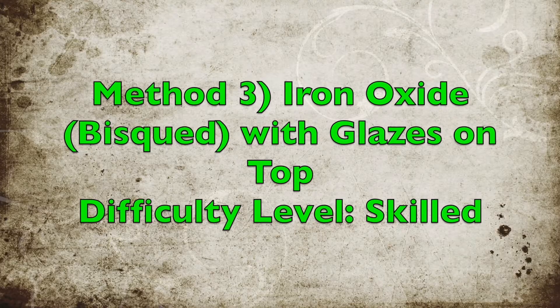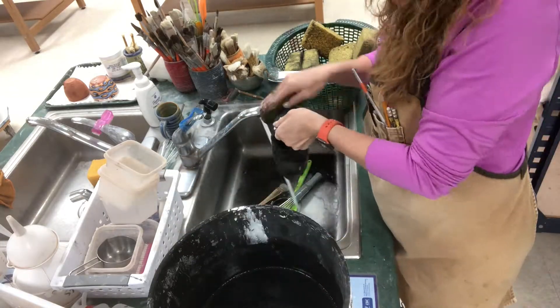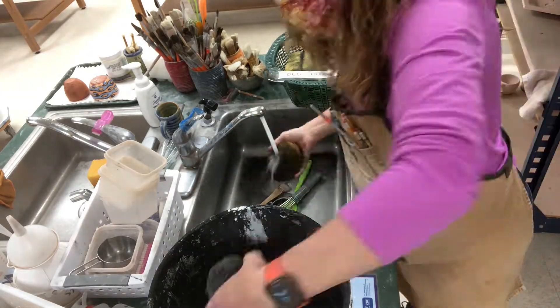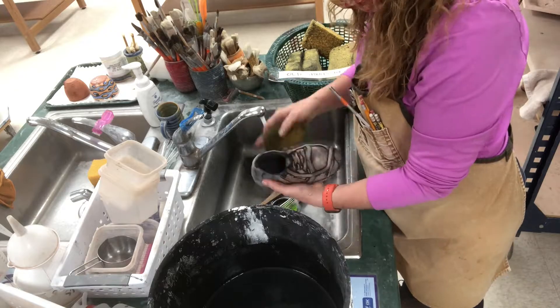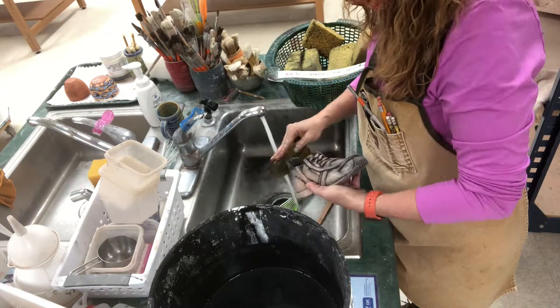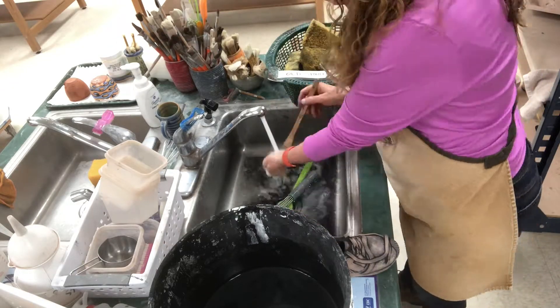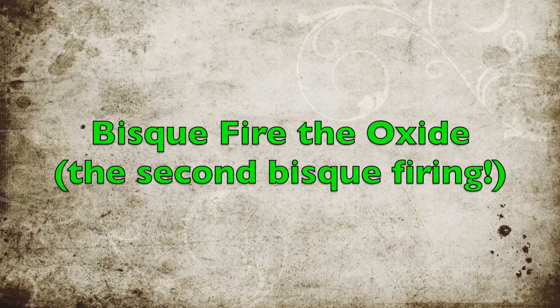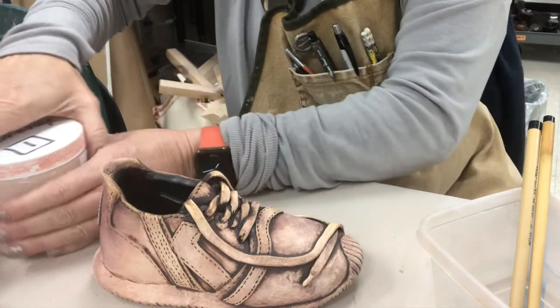The third method is the most skilled — using iron oxide with glazes. I apply the iron oxide just like I did on the boot and on the underglaze shoe. But this time I'm going to bisque-fire the iron oxide again because I want to put glazes on top of it. I need to stabilize the iron oxide prior to glazing — if I put glazes on right now it would smear. So it gets bisque-fired again, and that makes the iron oxide a little more muted. Now it's ready to receive the glazes.